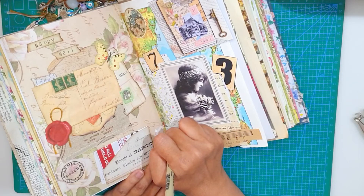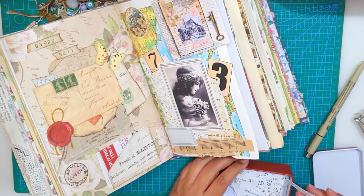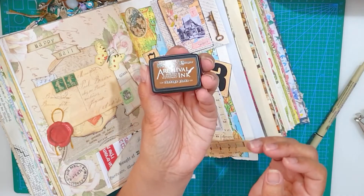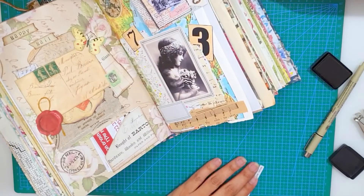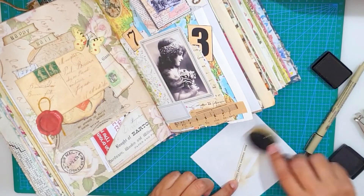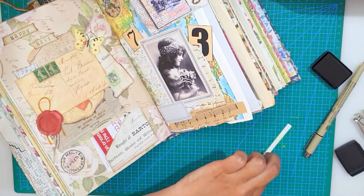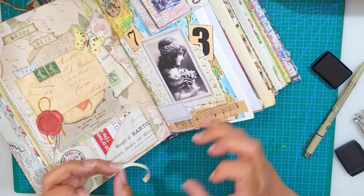Before writing the title of this page on the label, I really wanted to add a sentiment, and I love this one — it is so beautiful: 'Make someone happy today.' I'm just distressing it with my vintage photo ink, and I'm gluing it on top of that image, just a bit to the right.